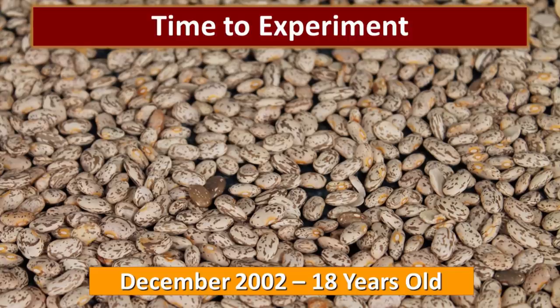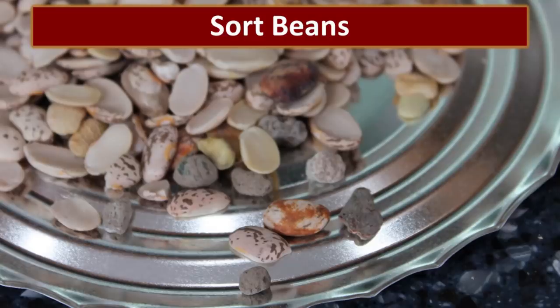We took two cans of pinto beans from our own personal food storage dated December 2002, making them about 18 years old. When we first opened them we noticed a sweet metallic smell, which is very typical of foods stored in number 10 cans, so I'm not concerned. The quality of the beans looks really pretty good for being 18 years old. We sorted them, removing broken, discolored beans and any rocks or pebbles.